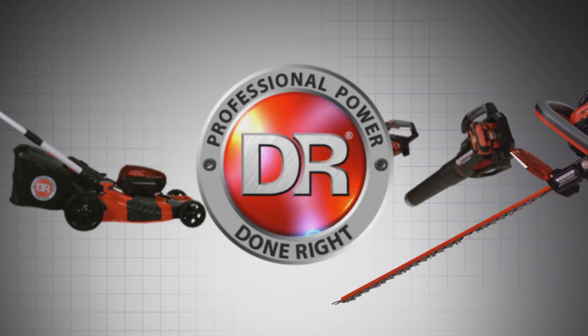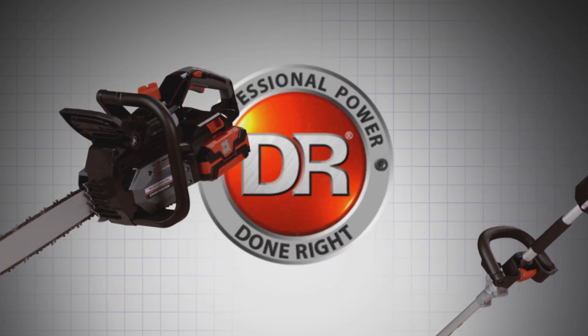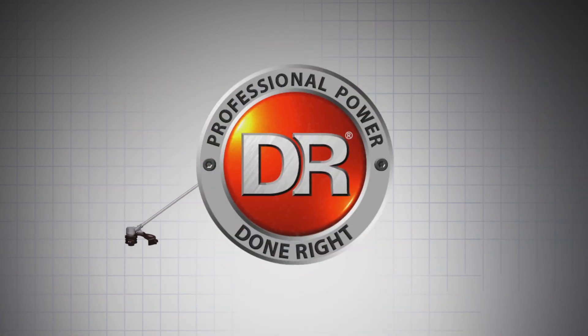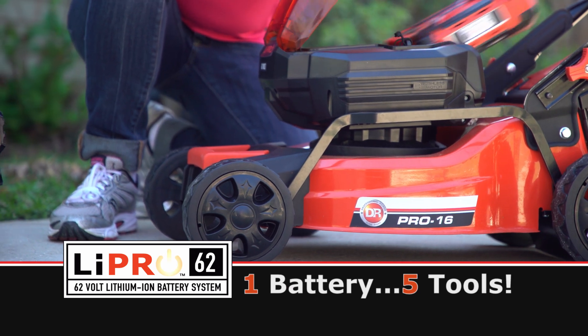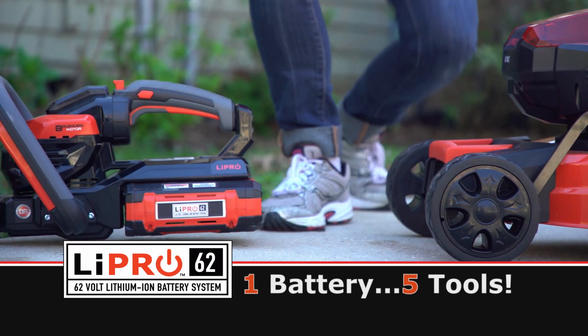The DR 62-volt chainsaw is part of the full DR yard tool system, which also includes our battery-powered lawnmowers. Our lawnmower batteries can be used with any of our handheld yard tools — they are fully interchangeable.